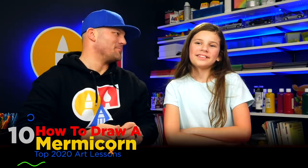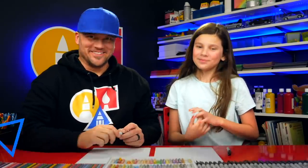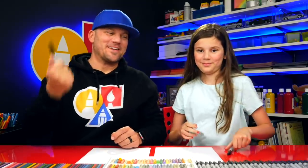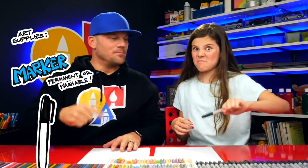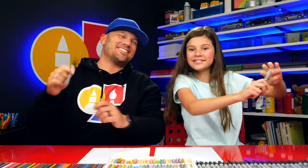What are we going to draw in this lesson? A mermicorn. What is a mermicorn? It's a unicorn mixed with a mermaid. Pretty awesome. We hope you're going to follow along with us. You need something to draw with. We're going to use markers and some paper and something to color with. All right, let's start.